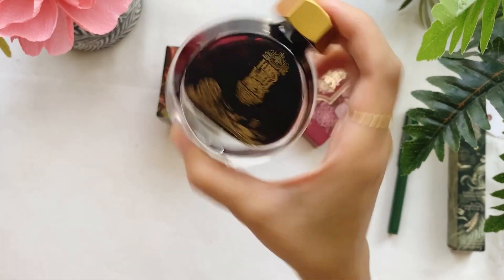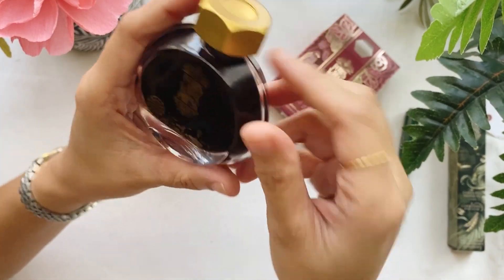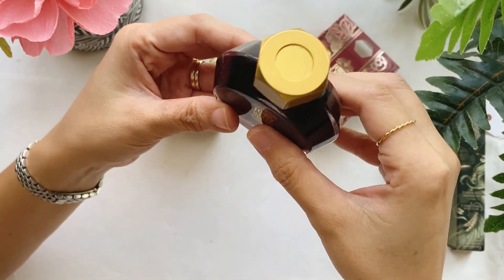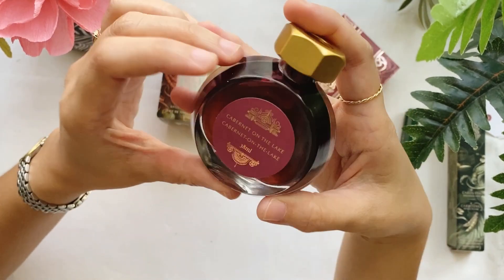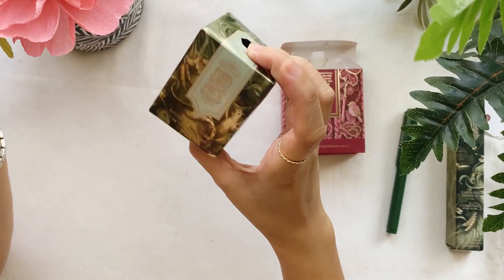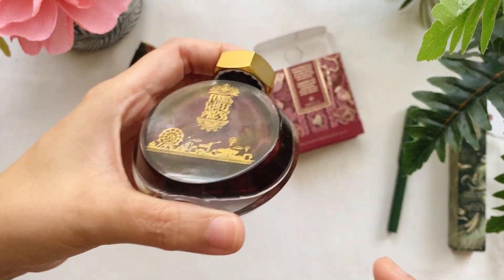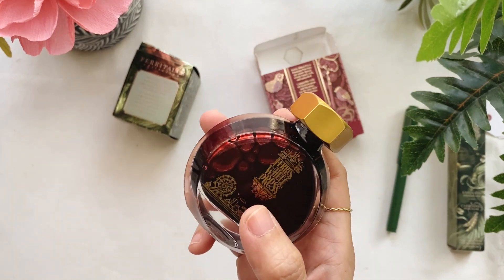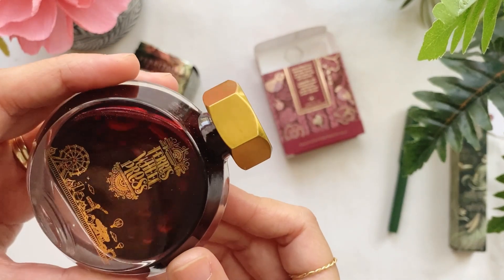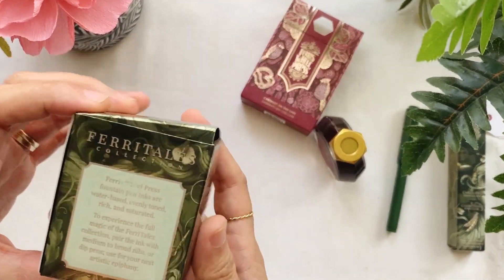I like how they package the bottle — it's so sleek. The bottle is thick so you don't have to worry if you accidentally drop it; it's quite sturdy. This is the color of Cabernet on the Lake. This one is 38 ml, which is bigger than the other at 20 ml. I notice there's already a glitter shimmer in it — the one I bought from them before, called April Showers, also had a shimmer or sheen. This really reminds me of red wine — fitting the name Cabernet.